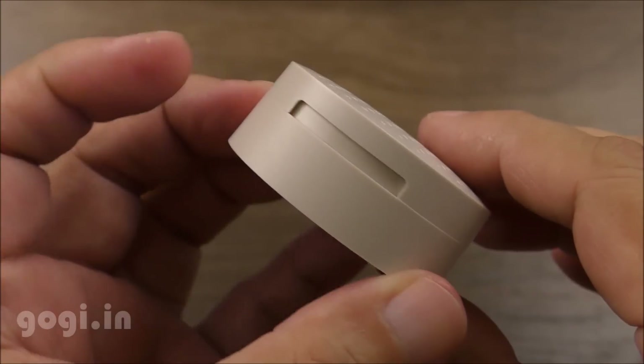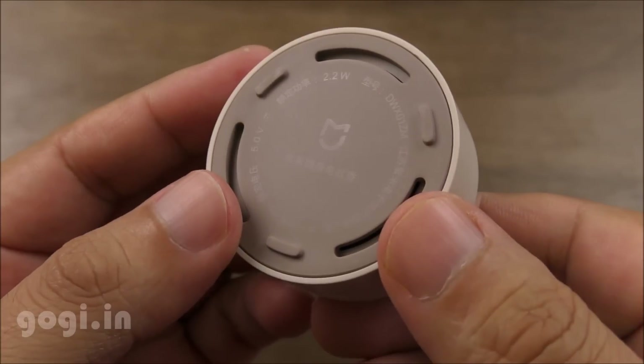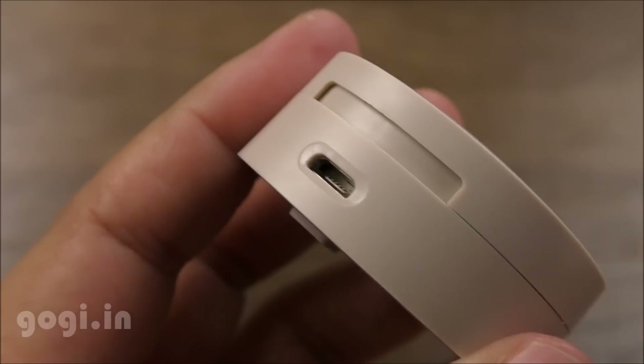Here is the Mosquito Repellent, available in colourful options. The body is made of plastic with good quality finishing, and the overall build is really good.